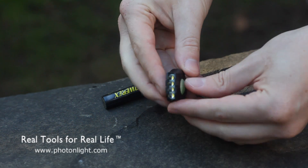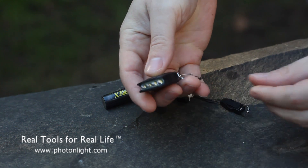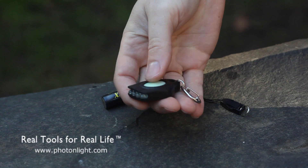It has a glow-in-the-dark button as well as a glow-in-the-dark bit around the LEDs. It's got four super bright LEDs, the same LEDs you'll find in the other Photon lights — incredibly bright.